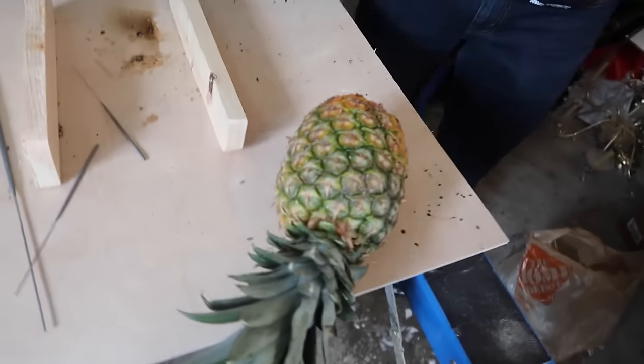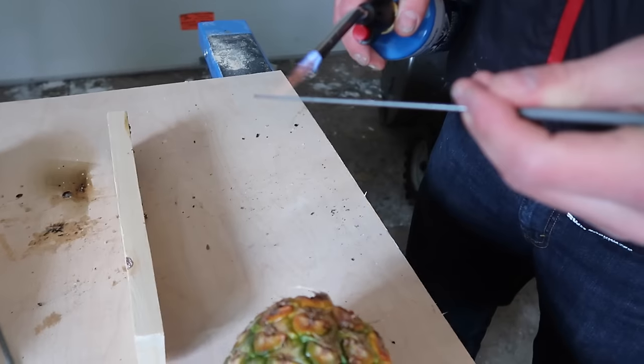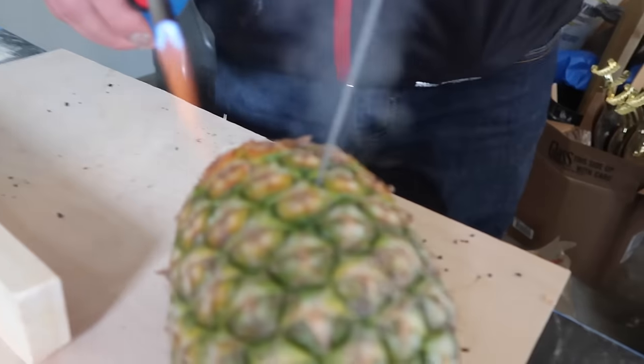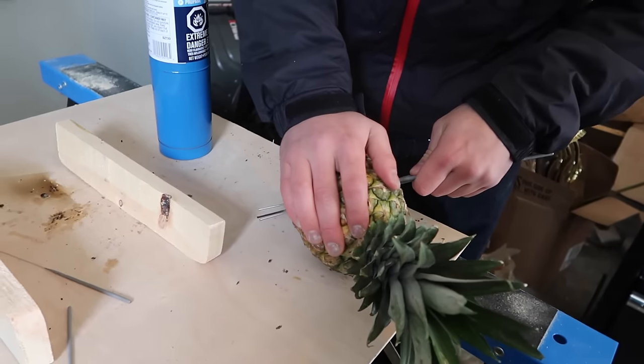Next up we are doing the pineapple. In order to get these through, Jacob's gonna heat up the metal part — this is a little thousand-degree sparkler pierce through. Watch your hands!